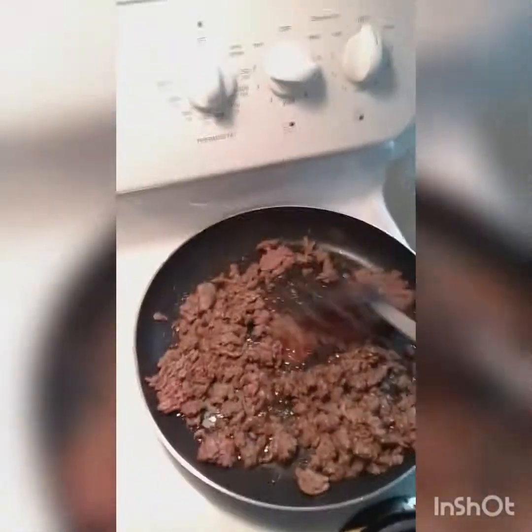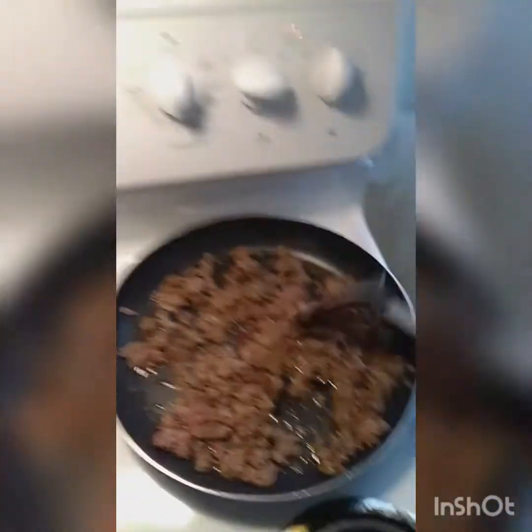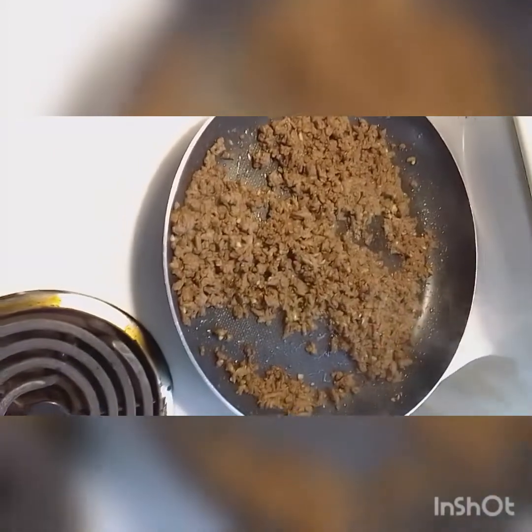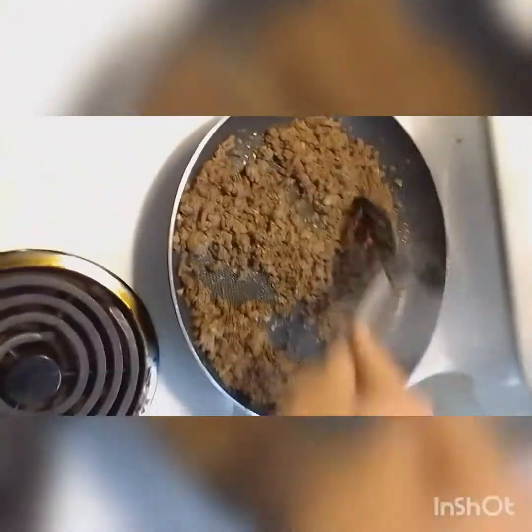I wish you guys could smell how good this smells right now. The beauty of this dish is it's quick, it's easy, and you can make it with whatever's on hand. Normally I'd have a few other ingredients in here, like chopped onions, some fish sauce, maybe even a little bit of that broth made from chicken bones, fish bones, fish heads. But oh my God, this smells so good right now.